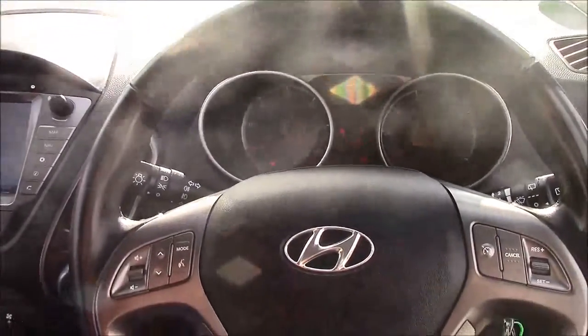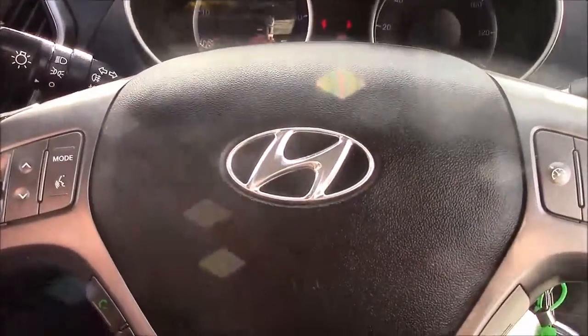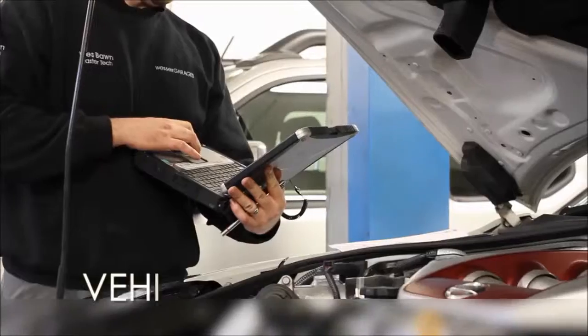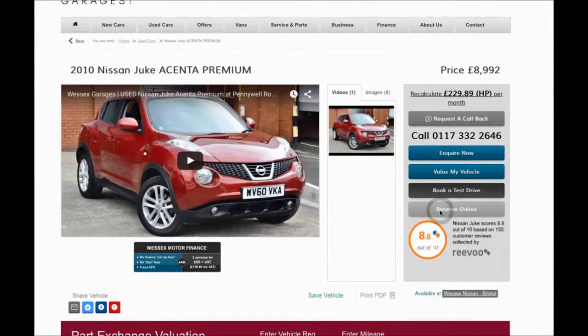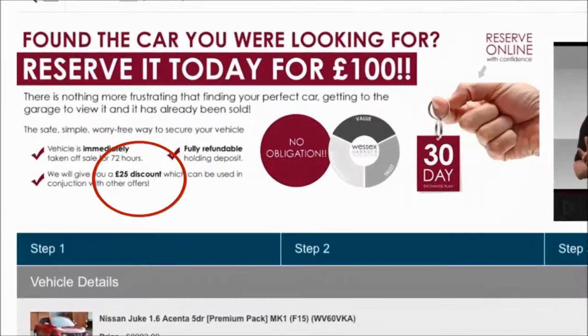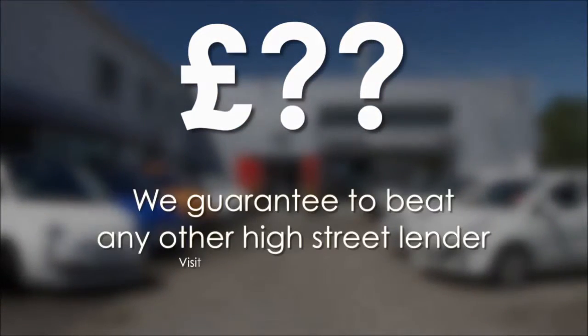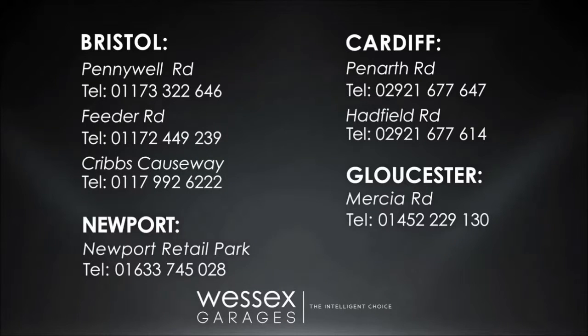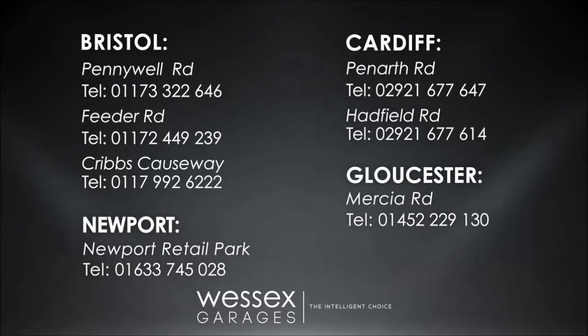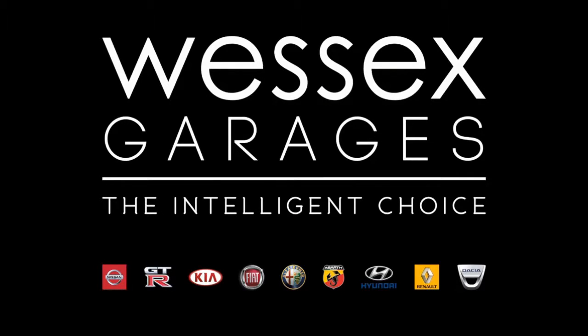Thank you for watching from Wessex Garages on Penarth Road in Cardiff. Every Wessex Garages used car receives a vehicle health check from our qualified technicians. Reserve online today and you'll receive a £25 discount. If you're looking for options to fund your purchase, remember we guarantee to beat any bank or high street lender. For further details or to book a test drive, call your local Wessex Garages sales team or click the link to our website for a choice of over 600 used cars. Wessex Garages — the intelligent choice.